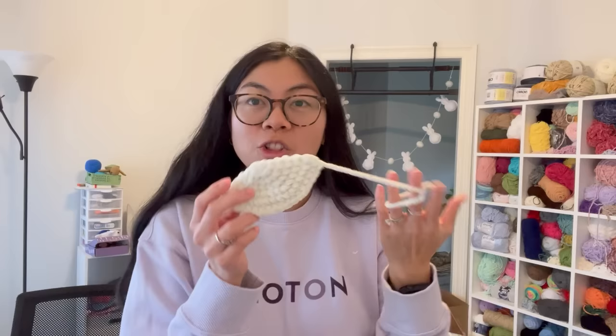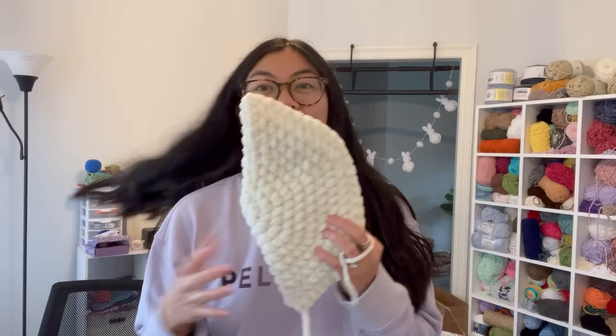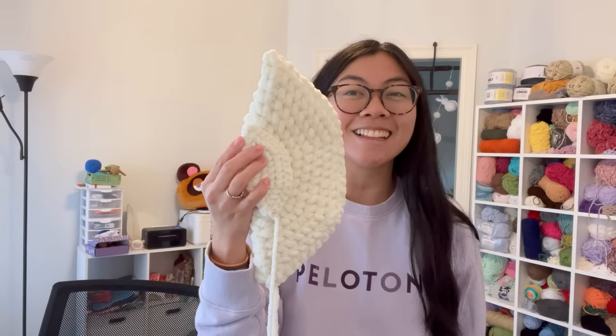I already showed the head comparison, but now here's the front fin comparison. This is the normal front fin I usually make — looking at it alone it seems a pretty good size. Now let me show you the big fin from the jumbo turtle. I cannot — this is crazy how big the difference is.